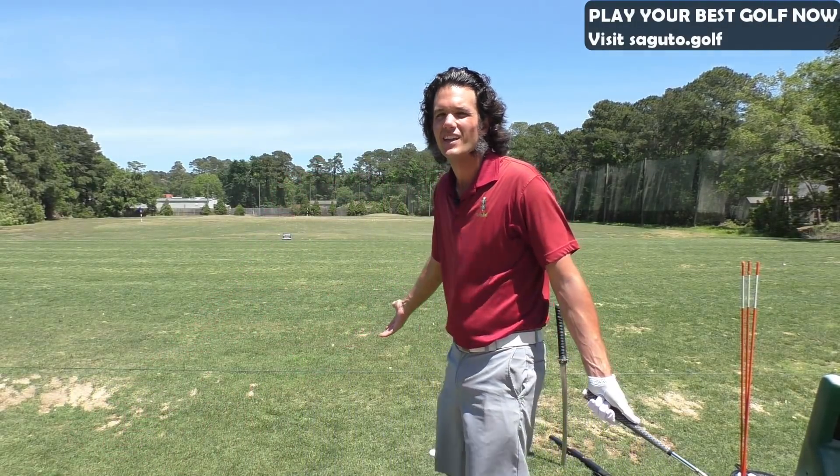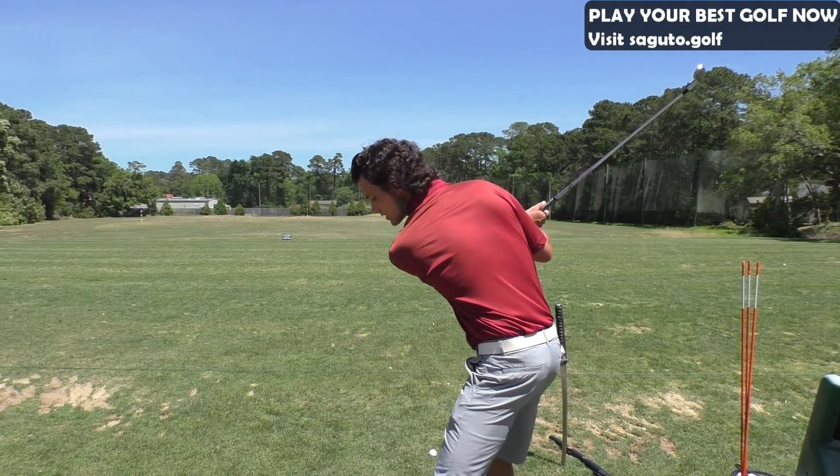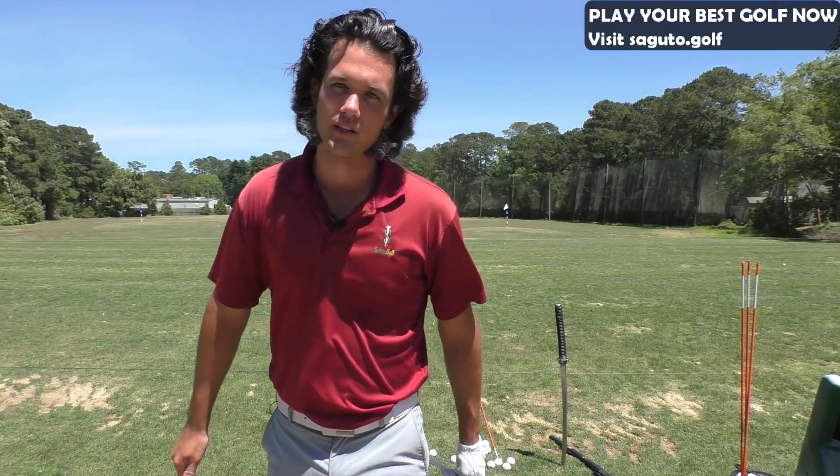That's going to produce ugly shots — I'm tired of seeing 99% of the golfing world doing this. If you just had the shaft going the correct shallow way, you would instantly save 10 to 15 shots. At least if you're a 100-shooter or a 90-shooter, it's going to put you right in the 80s, right away.